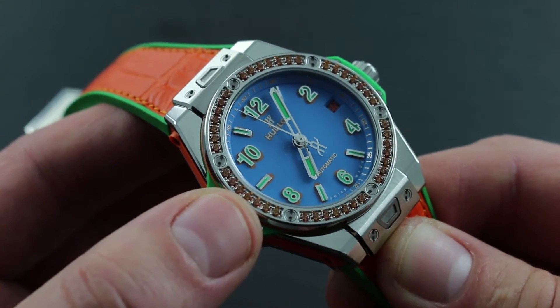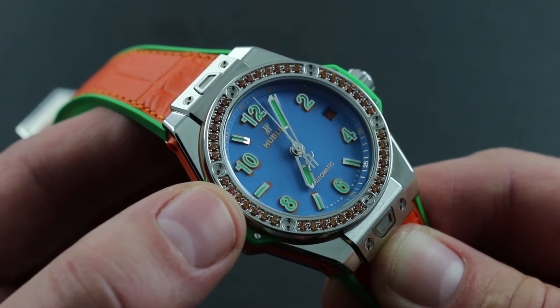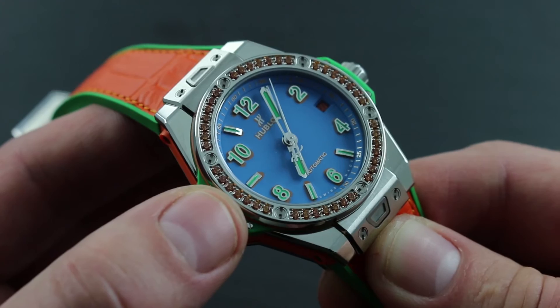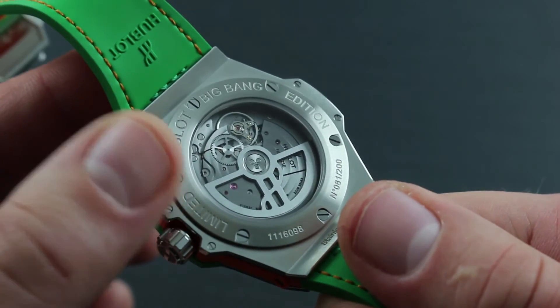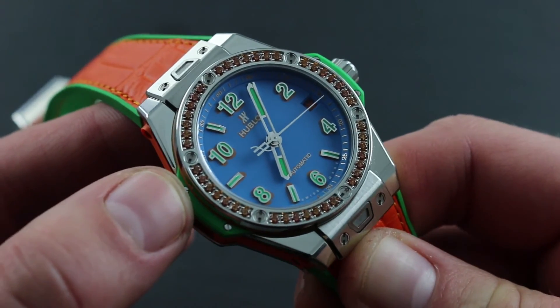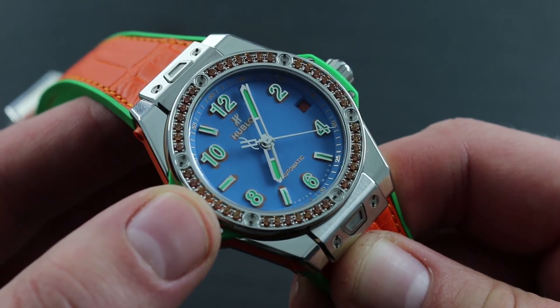Only authorized Hublot service centers are invested with the correct personnel, properly trained, specialized equipment, and have access to Hublot original factory replacement parts. All of these will protect the value of your watch as an instrument and as an investment. Moreover, only these authorized agencies are able to back all work and parts with an Hublot factory service warranty.